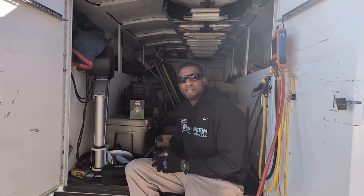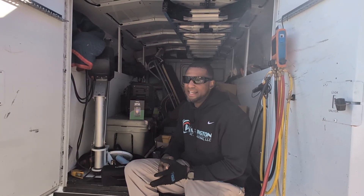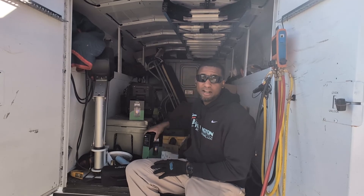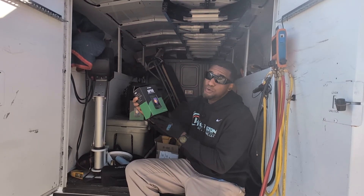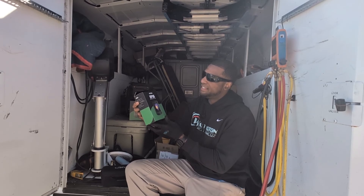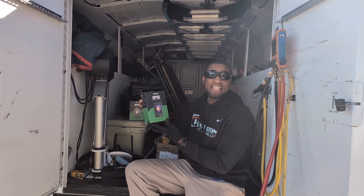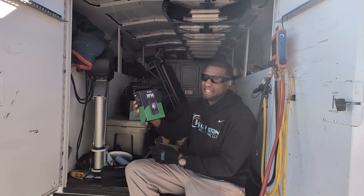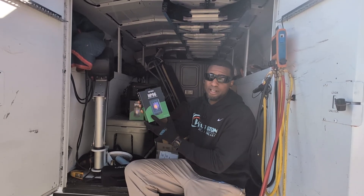Hi HVAC people, I'm WWHVAC. I am an HVAC contractor — Heating, Ventilation, and Air Conditioning. Today I am going to be doing a review of a Thermo Imaging Camera. This is by HSF Tools. This is the HP 96 Thermo Imaging Camera.